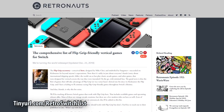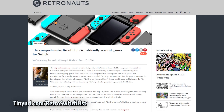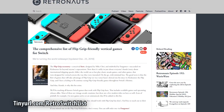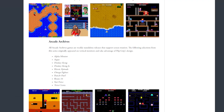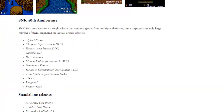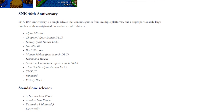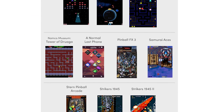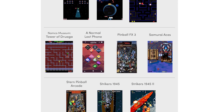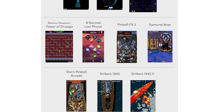Retronauts.com continually updates a post dedicated to listing all of the games that support proper screen rotation — I'll post a link in the description. Some of the games that support the Flip Grip include Punch-Out from the Arcade Archives, Donkey Kong Jr., Ikaruga, some games from the SNK 40th Anniversary Collection, Pinball FX3 — which is what I primarily used with the Flip Grip — the Don Mako Unlimited 3, Samurai Aces, Gunbird, and Gunbird 2.